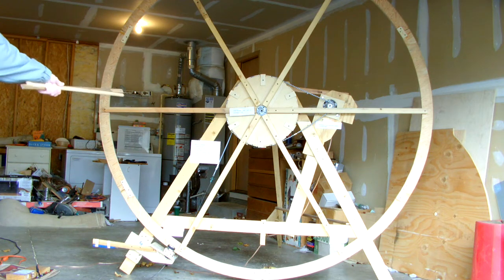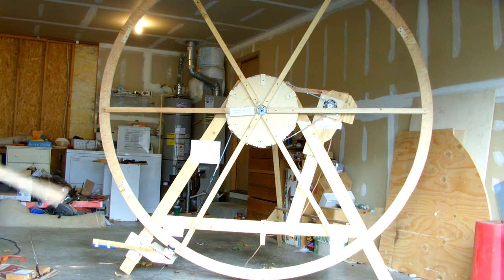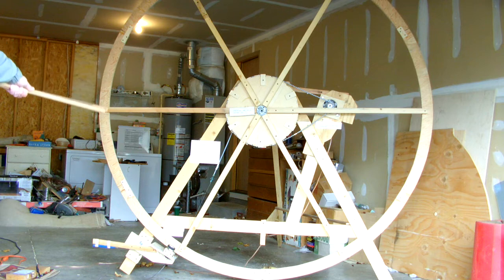The large sprocket and generator represent what you'd find in a wind turbine. This is one step-up gearing that goes from — in a wind turbine — 20 RPM to 1800 RPM. You can look that up.